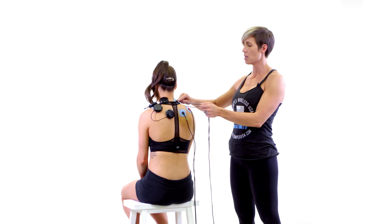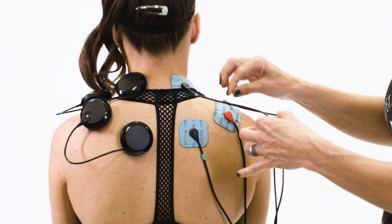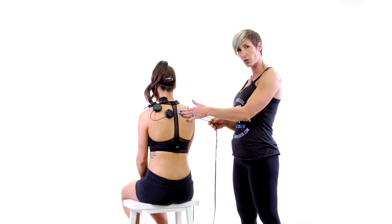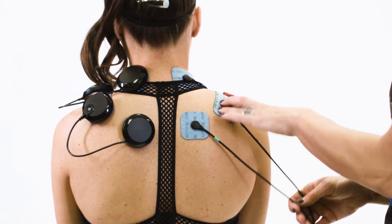So you can see here we have the black end of the blue color-coded lead and the red end of the blue color-coded lead, and then we have the black end of the green color-coded lead and the red end of the green color-coded lead.